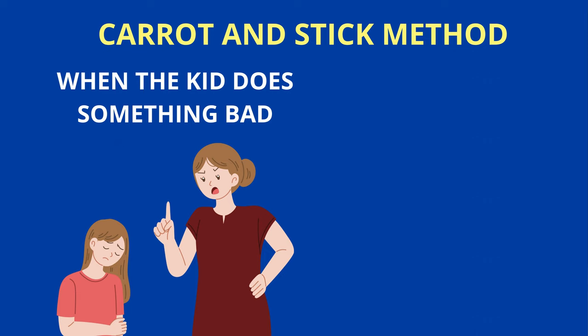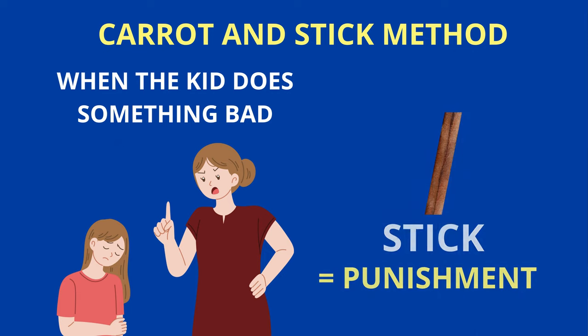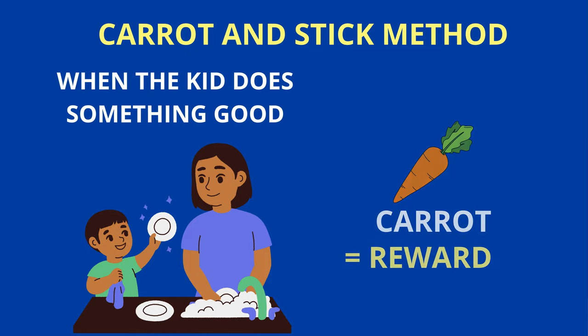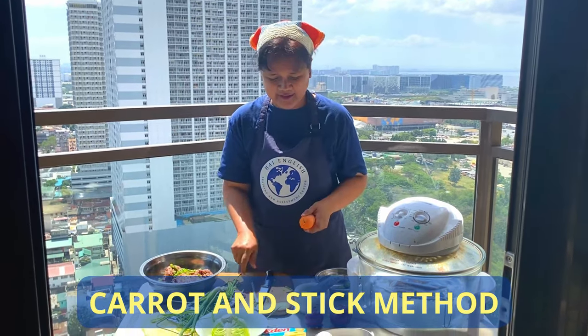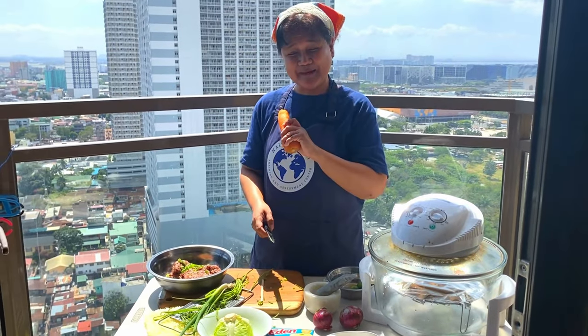So when the kid does something bad, you give him the stick. When the kid does something good, you give him the carrot. That's the carrot and stick method — an idiomatic expression.